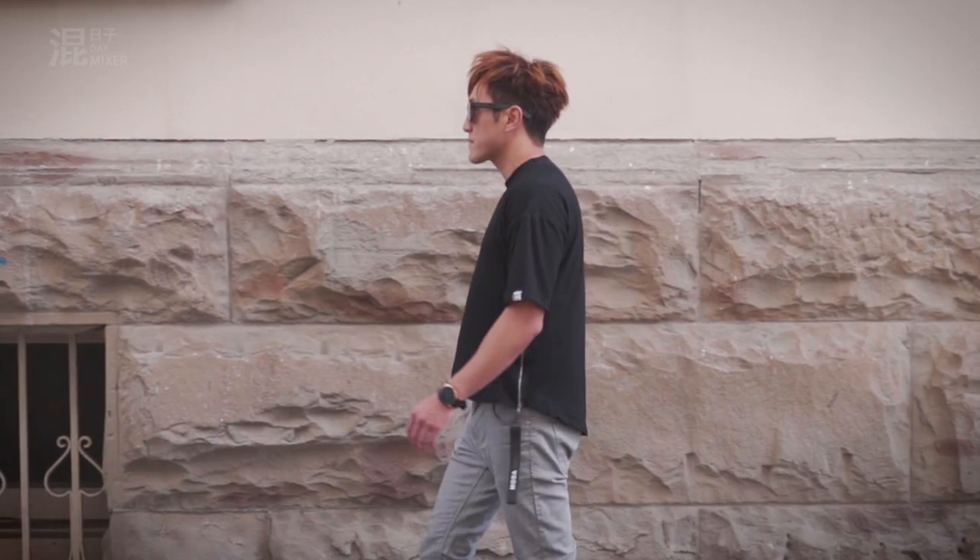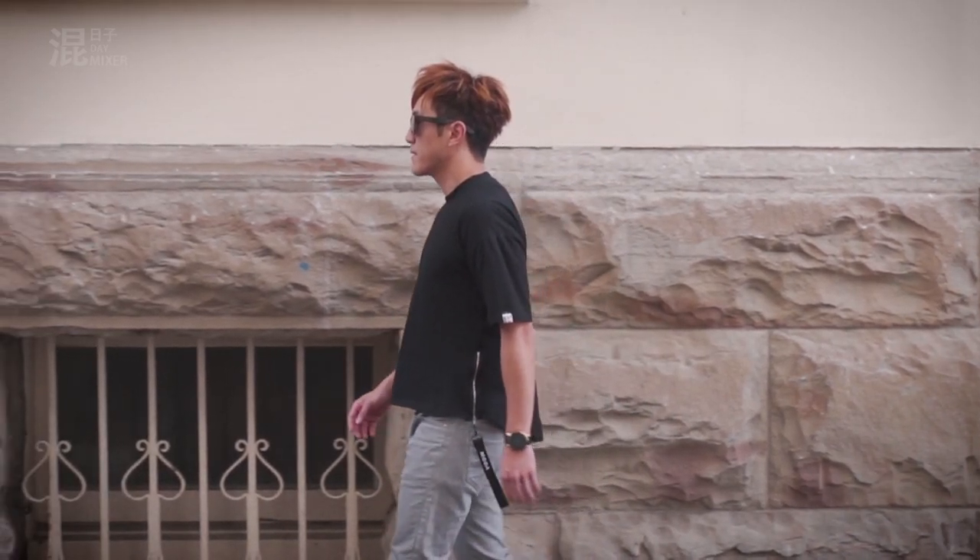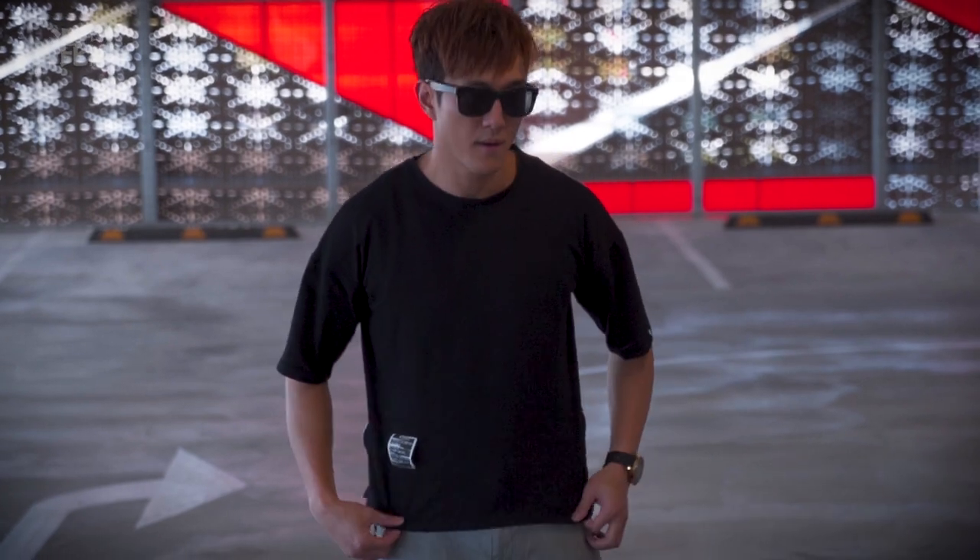What's up guys, it's Han here, welcome back to my channel. So for today, we're going to do an unboxing of this hip hop looking street wear t-shirt. This t-shirt has been popping up in my feed lately, and I decided to buy it, and plus I need a new wardrobe change.